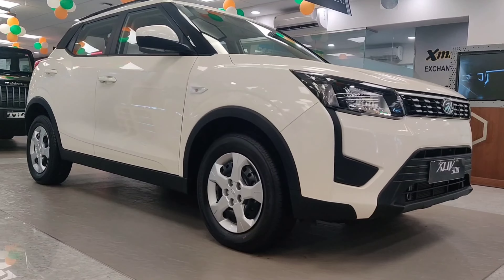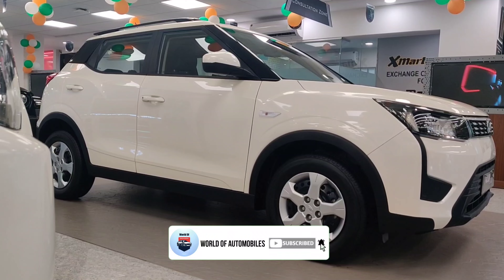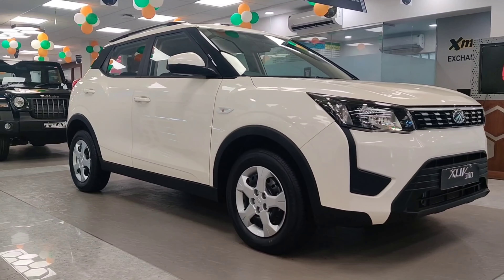I was thinking about making a video on this car before, but never got around to it. But today I have made a video on this car. If you want a video on any other car, please tell me in the comments.